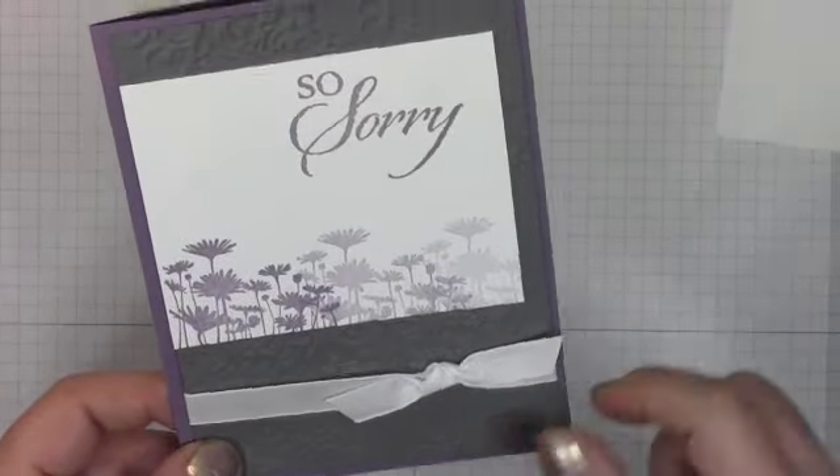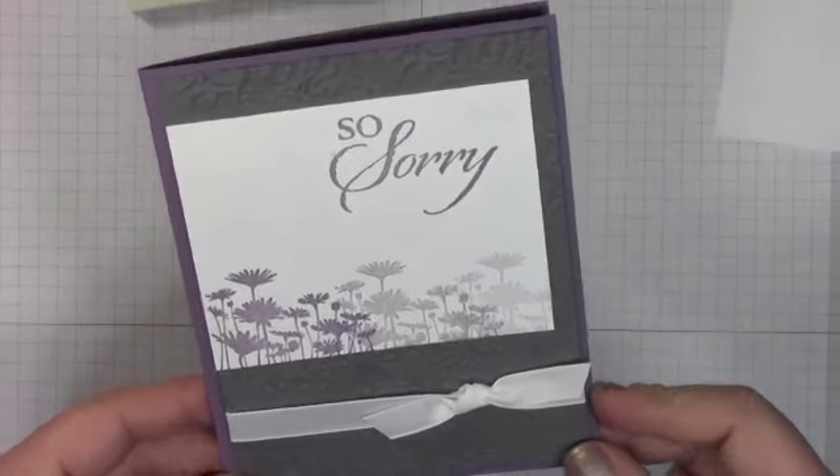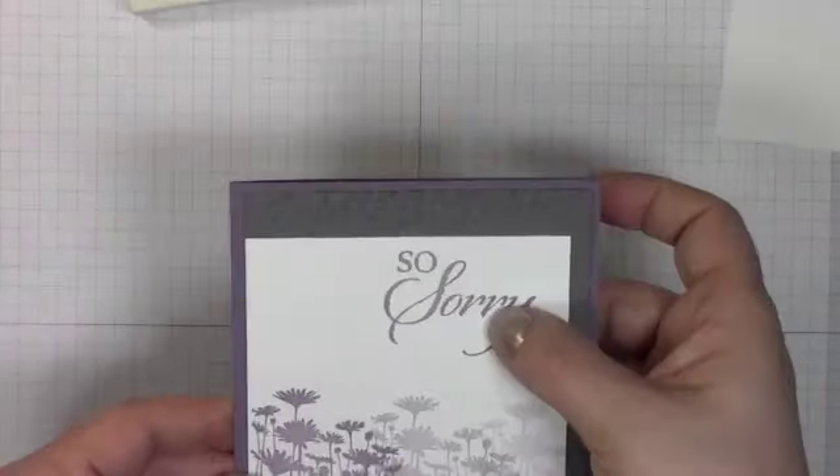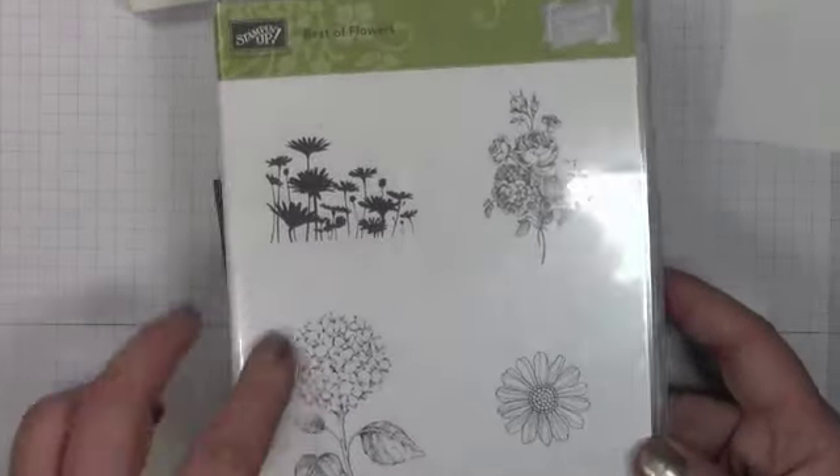So we've got the lacy brocade folder in the background and I've used the color combo of Perfect Plum and Basic Grey, and then this is the Sew Story stamp set and the Best of Flowers stamp set, which is the best of set for the month of March, and I want to show you something really cool.